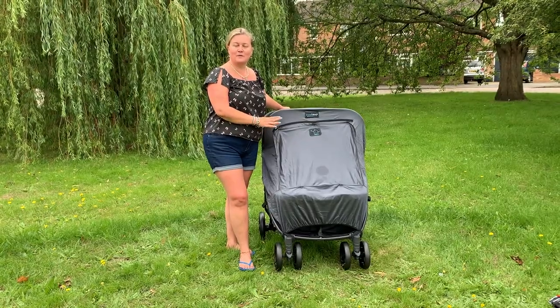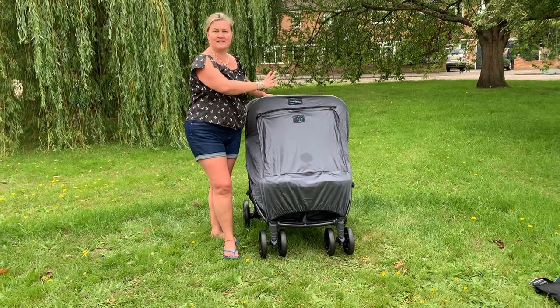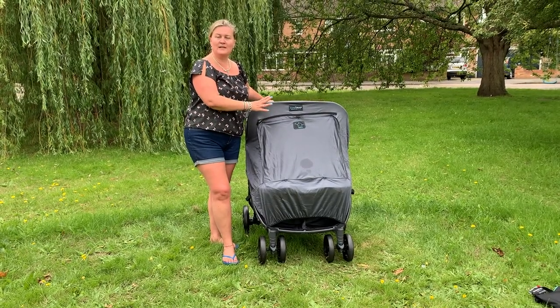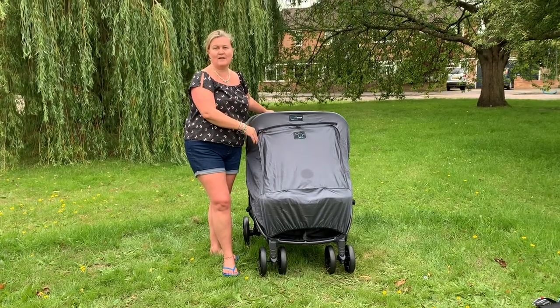SnoozeShade Twin Deluxe is now in full sleep mode. That means it is blocking 97.5% of UV, which is a UPF rating of 40 plus. It's also blocking 94% of light, which helps your little ones go to sleep much more easily when they're out and about.